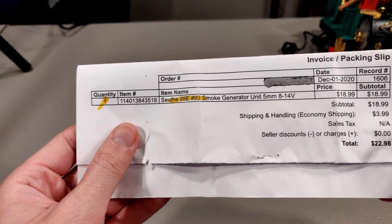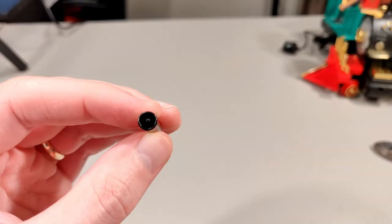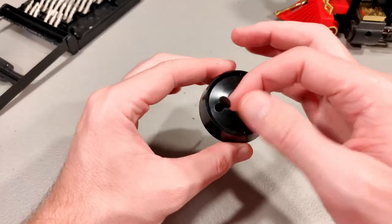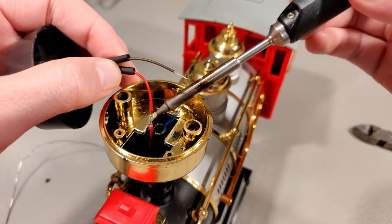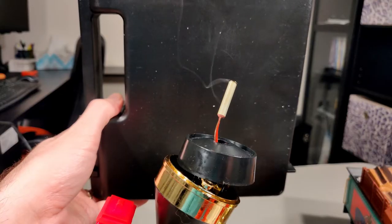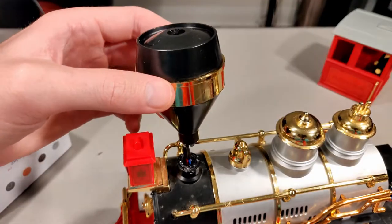Let's remove the old smoke unit. Here's the packing slip for the new unit — it arrived a few days later. I drilled the middle hole slightly larger using a 7/32nds inch drill bit. I then placed the smoker in and covered up the other front hole with electrical tape. I soldered the connections and prepared to test it out. The unit does appear to be smoking.